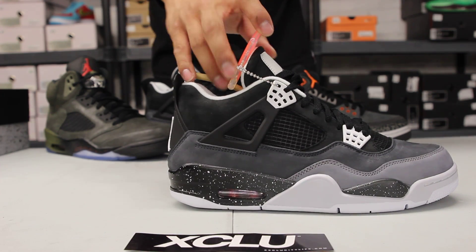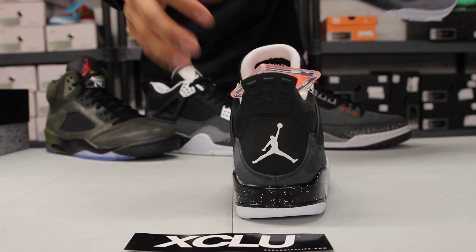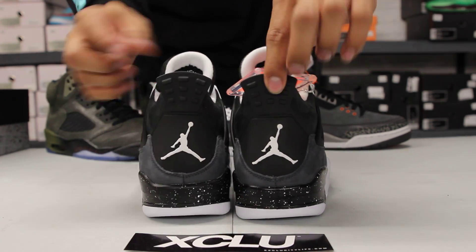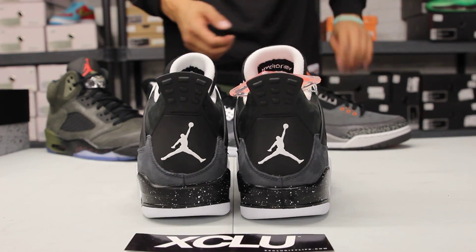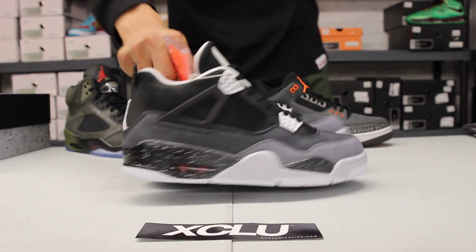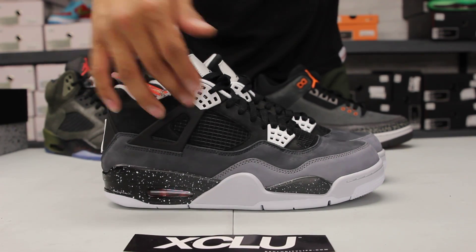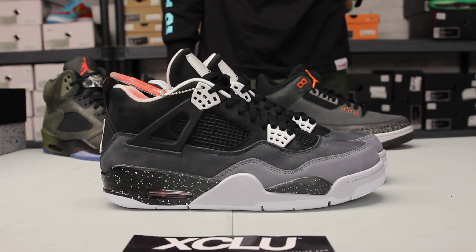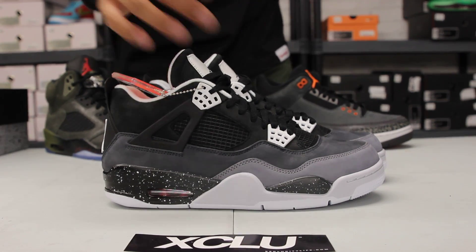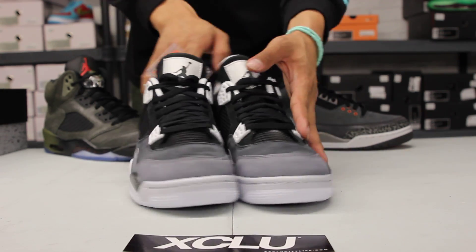At the back of the shoe you got the black tab followed by the white Jumpman. The black tab and white Jumpman also match the crowns on the eyelets in white, as well as the wing in black. The netting on the Jordan 4 is in black, as you can see on the side panel as well as on the tongue.